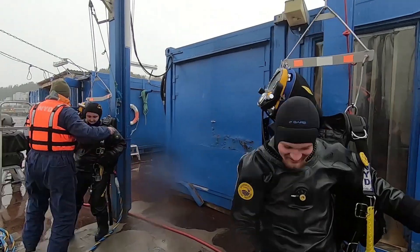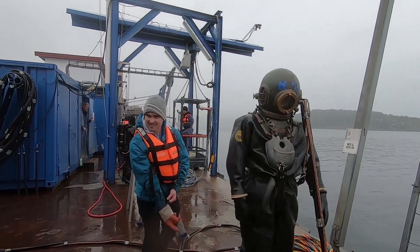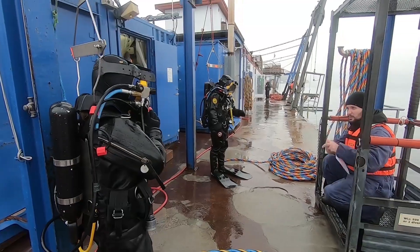Here you can see divers getting ready. Station 2 — CB Gorman waving at us. Actually, in this station we did most of the deep dives. We did the 40 meter dives.